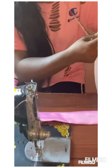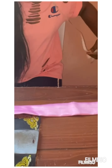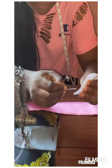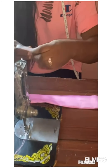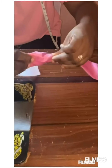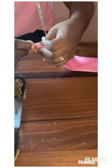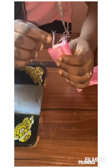Cut your elastic at seven inches. Then fix in your safety pin, then push it in like this.